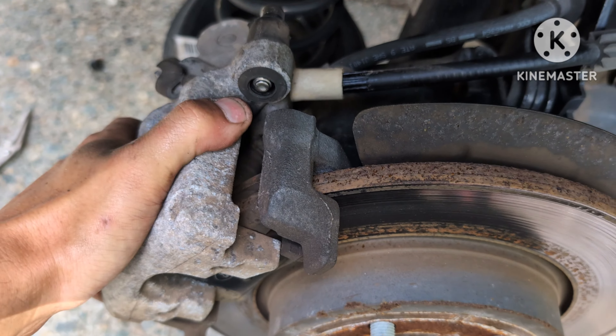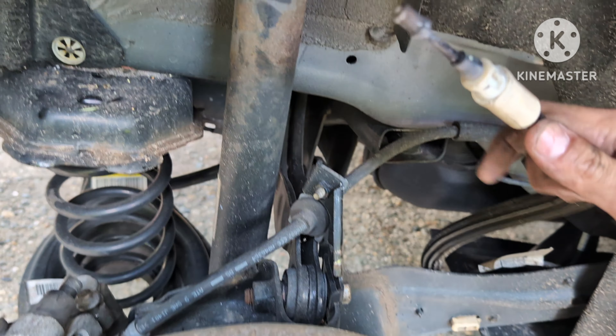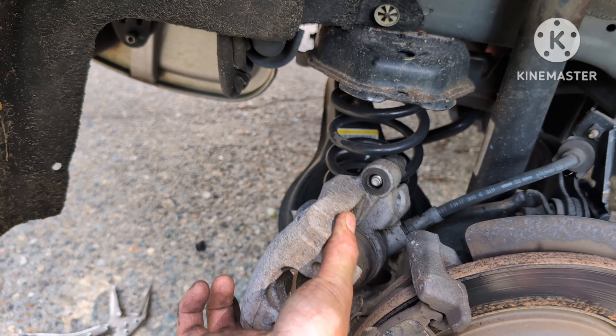The e-brake cable kind of just comes out like that. Go ahead and set the old caliper to the side for now.